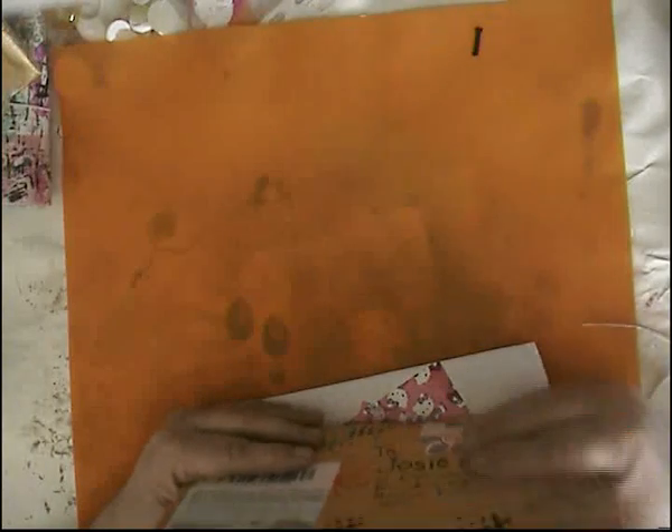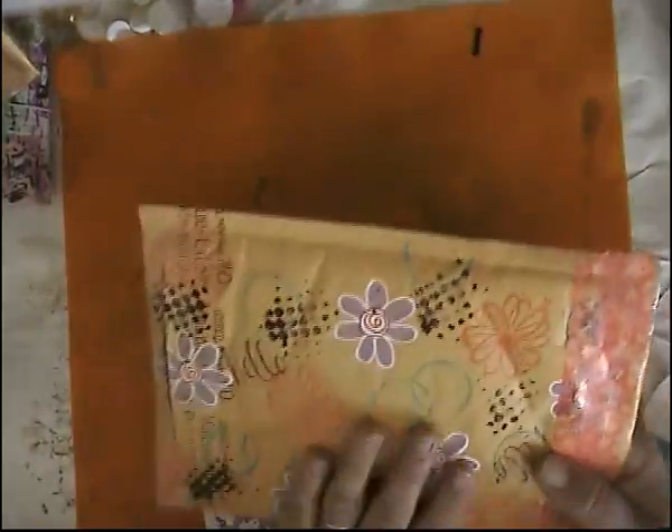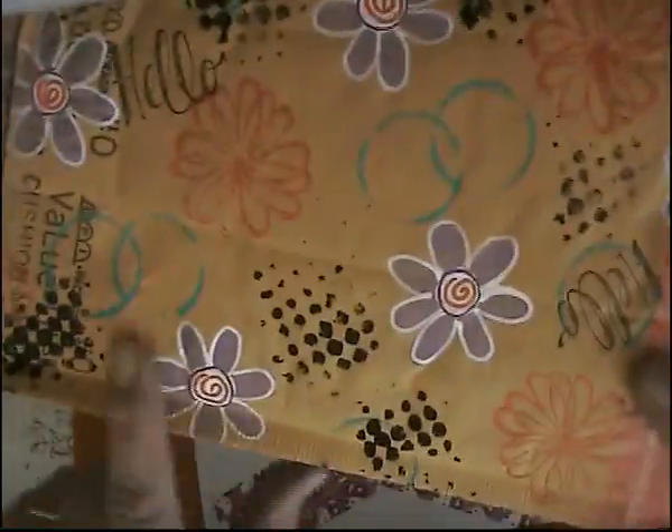Hello everybody. I got a birthday challenge mail today from Cat Hand, and I got swap mails that I would like to show you as well. So I'm going to open up this one from Cat Hand first, and look what she did on the envelope.